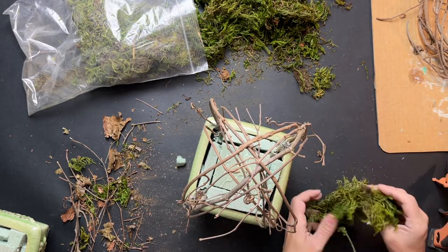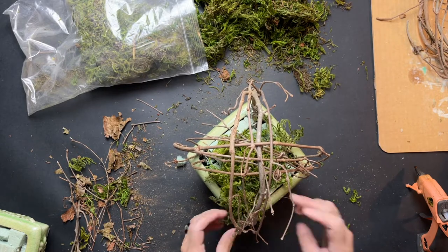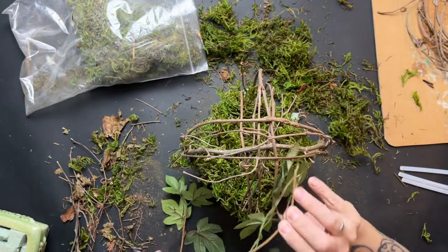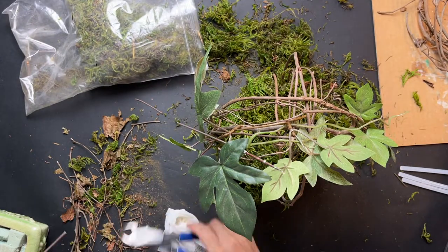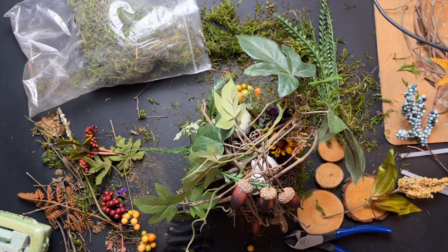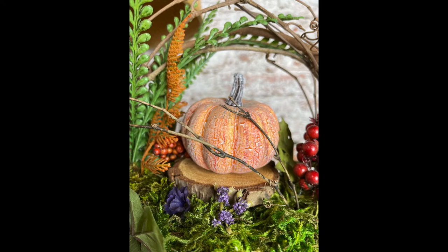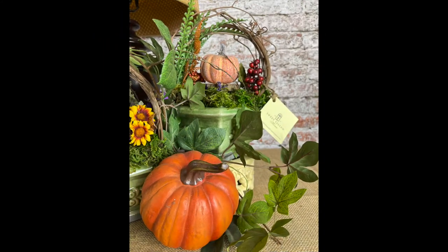I used my glue gun to cement those down, then started using the glue gun to put the moss in place and covered all the bottom so you couldn't see the oasis anymore. I grabbed a bunch of florals from around — you don't need very many because these are kind of small, so you can just use odds and ends of what you have. I gathered little bits and pieces from other projects and decorated those. This is how they turned out, and I'm excited to decorate these in other areas of my home.